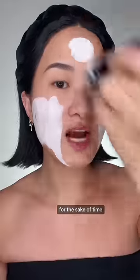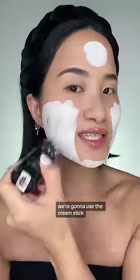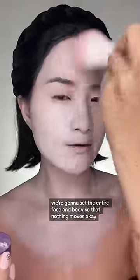We're going to do a zombie themed makeup look. For the sake of time and efficiency, we're going to use the cream stick first. Before we move on, we're going to set the entire face and body so that nothing moves.